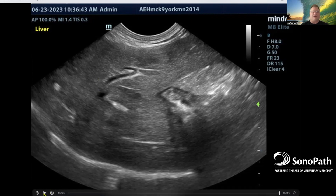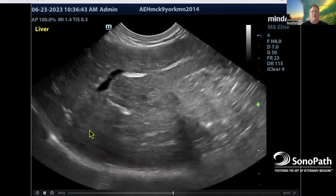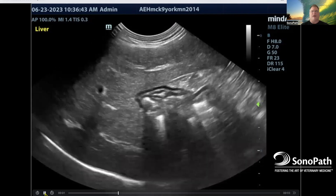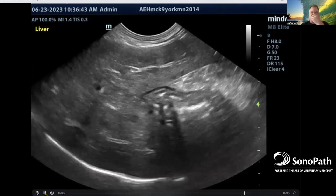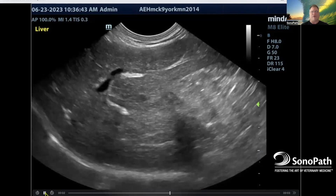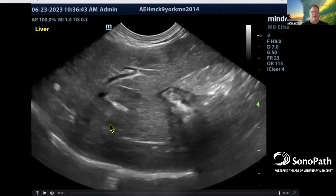Look at the video here on standard B mode. There are some heterogeneous changes — maybe it's something, maybe it's not. There's maybe a little bit of disruption of curvilinear patterns, but I can pretty much follow the curvilinear pattern from the normal parenchyma fairly through the nodule. So it's not aggressively disruptive, like necrosis or overt neoplasia.